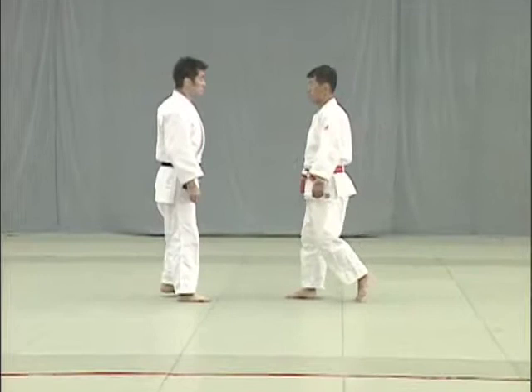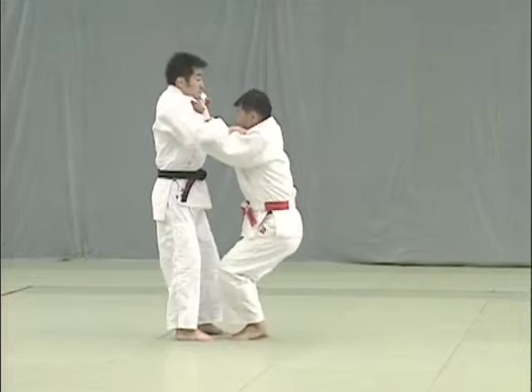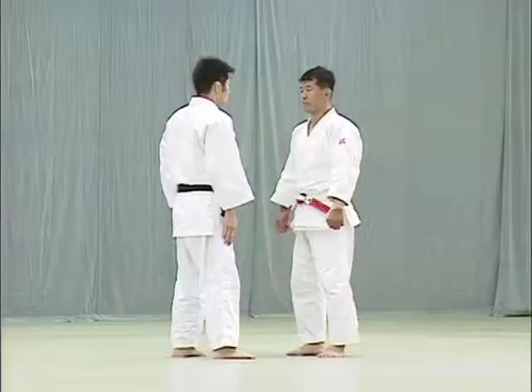Tomoe nage. Tori pushes uke and uke resists by pushing back. At that moment, Tori releases uke's sleeve and grabs his front collar. He simultaneously lowers his body and places the ball of his right foot on uke's lower abdomen to throw him over his head.